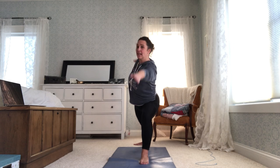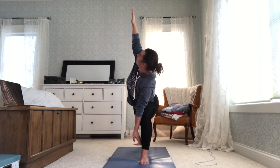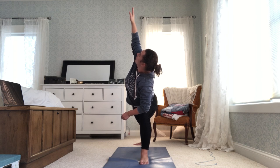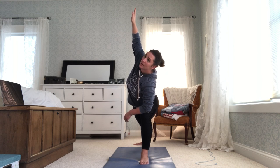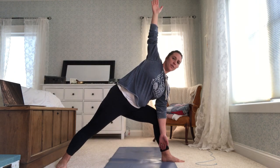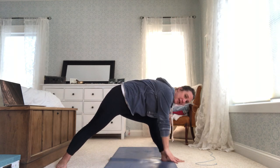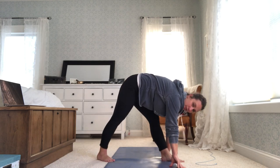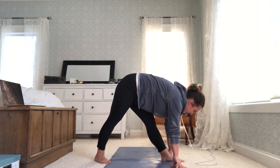Shift forward toward your front hand, tick-tock it to the ground, back hand toward the sky — extended side angle. You can also rest your elbow on your knee. Now, take your bottom hand outside of your front leg, top hand comes to the inside. Bring your back leg forward and your front leg straight — pyramid. You can stay here with your hand on your shin or higher on your thigh.